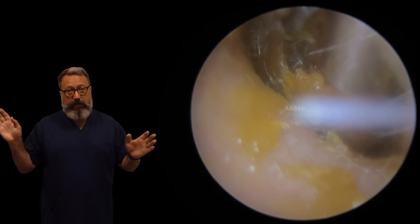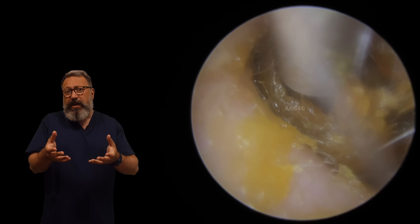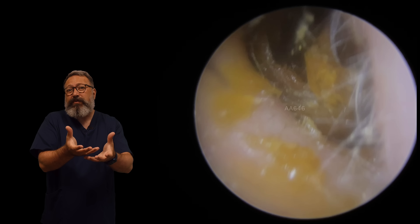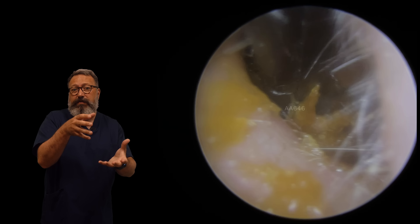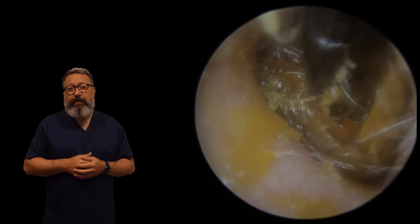As I'm pulling this forward, can you see that layer around the outside edge that's pulling forward with it? So we're going to drop back in now with the forceps to get rid of that layer. It's just starting to pull forward.